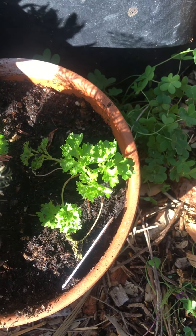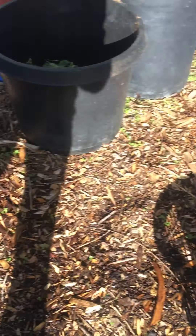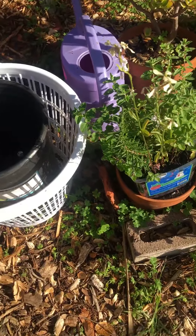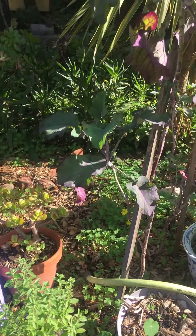Just some volunteer seeds that flew into that pot for parsley. And then over here, this is a neighbor's — I'm trying to revive it and think about how to replant it. Some more tree collards.